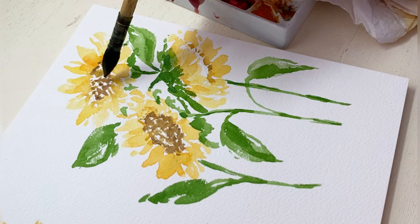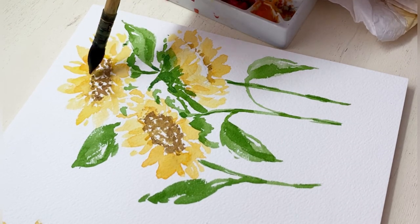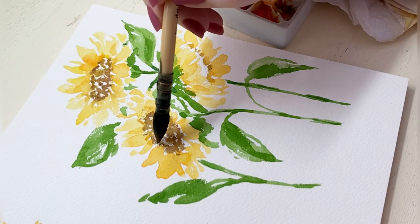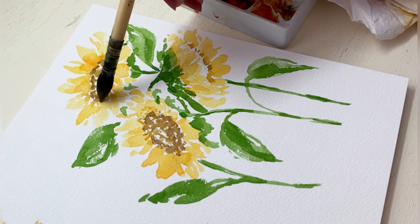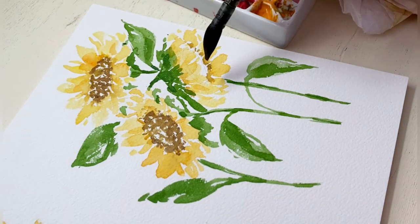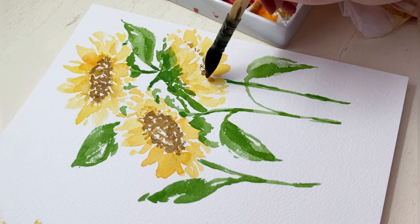So when I go in and start adding darker browns and blacks, I'm going to make sure that those areas of darker color are going to be lower and away from where I'm imagining the sun is hitting the center. For this flower on the lower right, the sun is not going to be hitting the center of the flower at all.